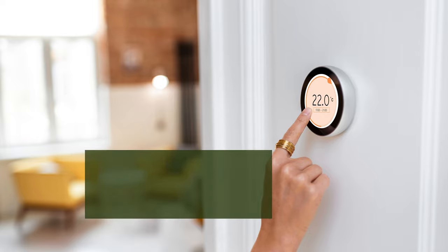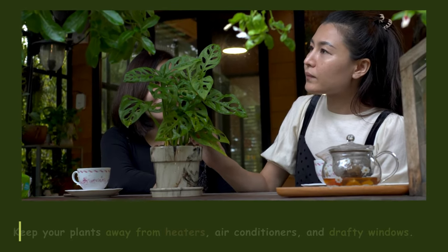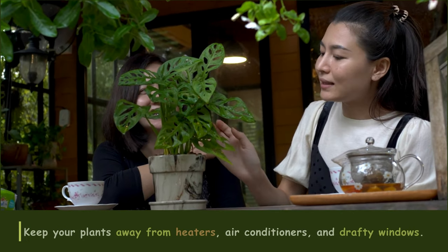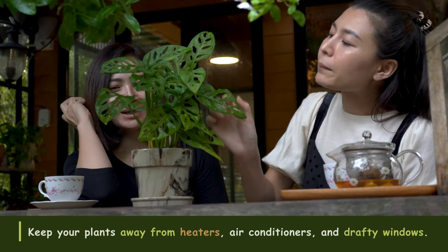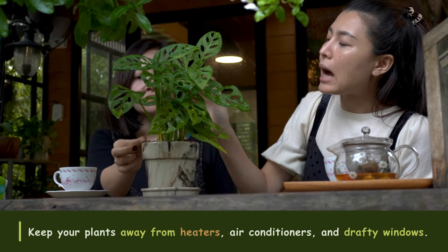Tip number twelve: Be mindful of temperature. Most houseplants prefer consistent temperatures and can be sensitive to drafts or extreme temperature fluctuations. Keep your plants away from heaters, air conditioners, and drafty windows.